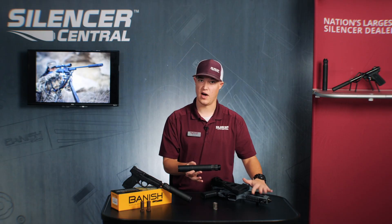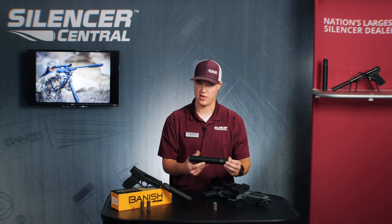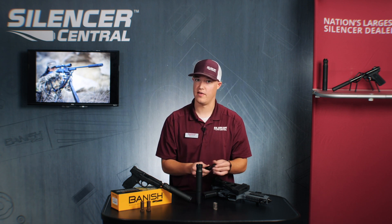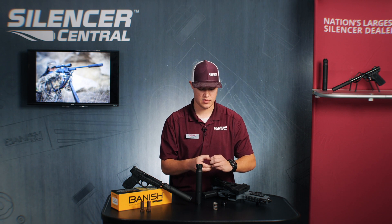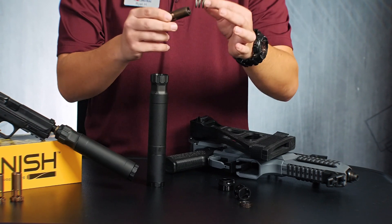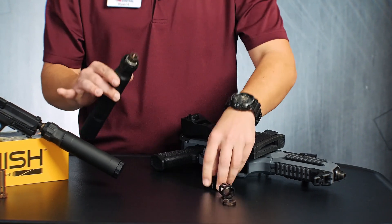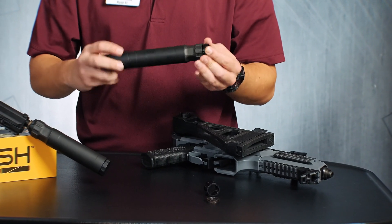Then you'll take your suppressor, go ahead and reinsert your piston and reinsert the end cap itself. Now that's ready to go on to the CZ Scorpion, which is chambered in 9 mil, so that is a half by 28 piston. When it comes to anything else, like your 40s, your 45s, or any semi-auto systems, you're going to go ahead and utilize the spring that is supplied with the suppressor. You can remove your fixed barrel spacer and go back to the spring, and that's going to allow you to run it on something that is semi-auto like this M&P 9 mil right next to me.